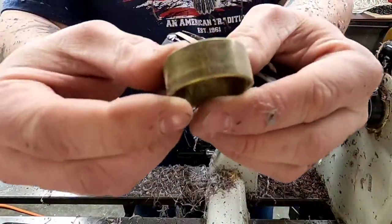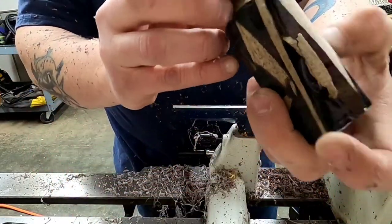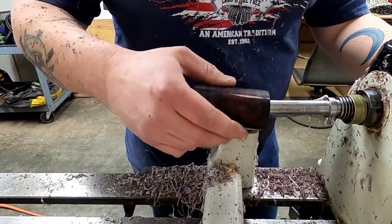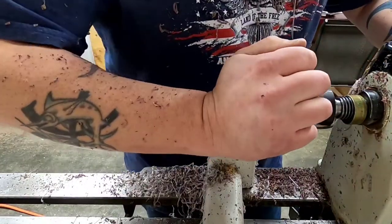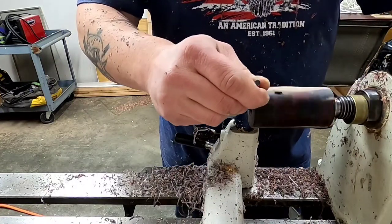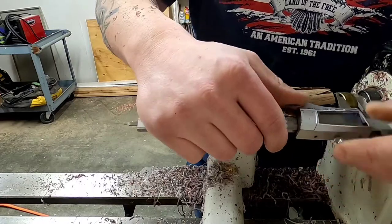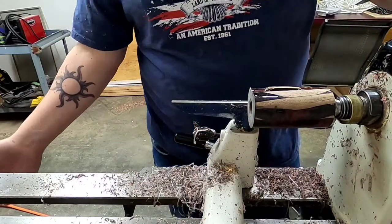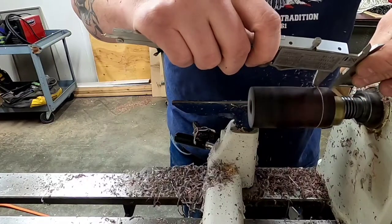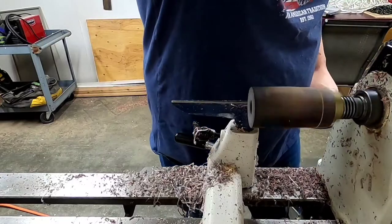The band I'm going to use on this one is a brass band — it's unpolished. I also got this from Echo Calls, and I put it on and then end up polishing or sanding it while it's on the call itself. I take a pair of calipers and measure the width of the band, then turn the lathe on and scribe a mark so I know where I need to cut — I'm going to make a cut the exact width of the band.